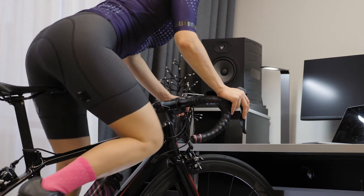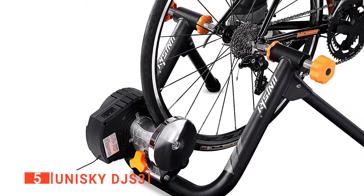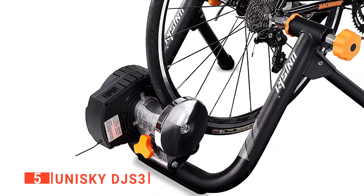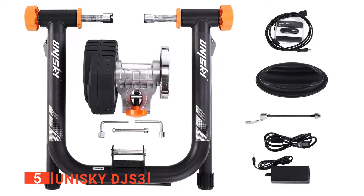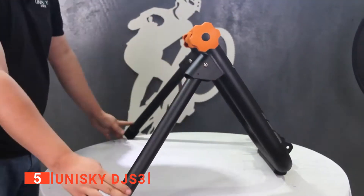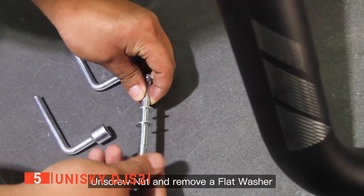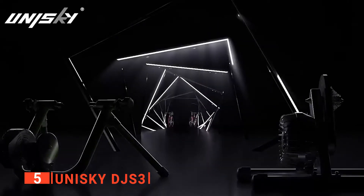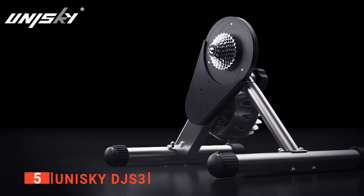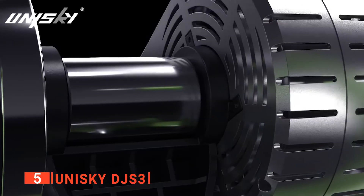Here are my top five Smart Indoor Bike Trainers. The fifth product on my list is the Unisky DJ S3. In the past, many people frowned at indoor training because it can be tedious, but not anymore. With the Unisky DJ S3 Smart Indoor Bike Trainer, you can take your training to another level. It offers a stable and smooth riding experience, and features a noise reduction fluid that enables it to produce a silent ride, so you don't wake up sleeping members of your household or cause unnecessary noise.